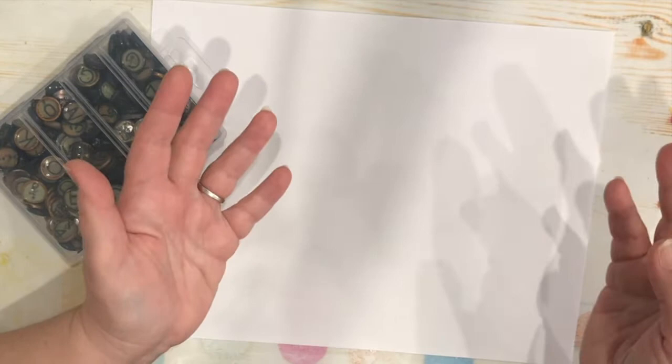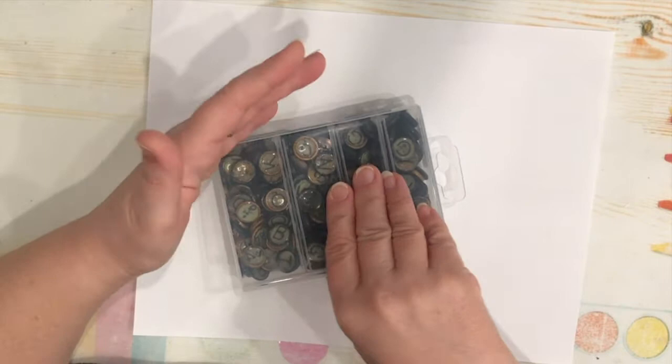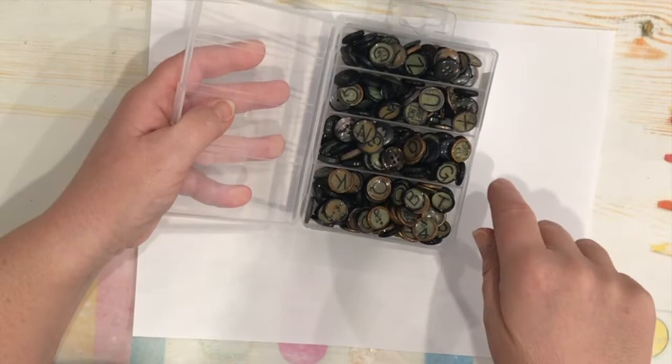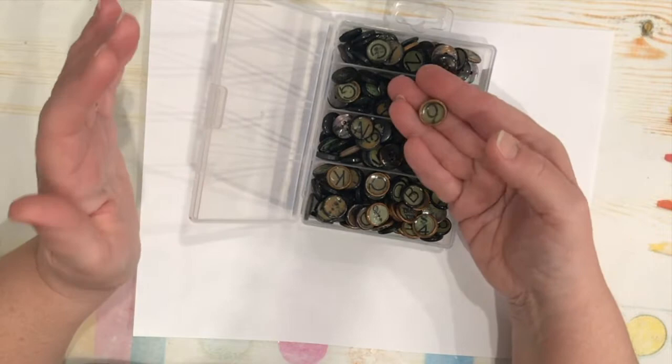I've also been adding to my stash by creating embellishments that I make out of all the supplies I have. I showed you a couple weeks ago how I was recycling some old CDs into art tiles — that was a lot of fun and a very addictive process. I'll leave a link for that video. Today I want to show you how I've been using up buttons from my stash.